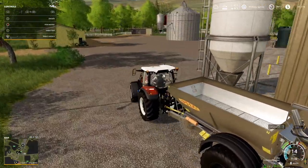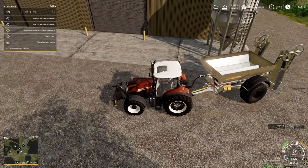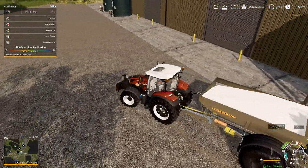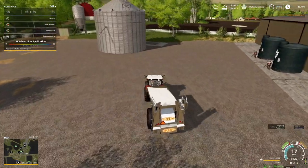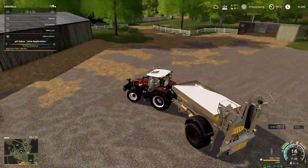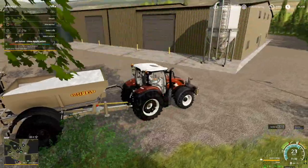Yep, right here it is. Open cover — I don't know why I have to do that. Lime — there we go. It's costing money, but it's not too bad. 9,000 liters for 1,600 bucks — hey, that's pretty good. Let's go and activate automatic application rate. What that's going to do is allow this to put it down on the field at an active rate. Yep, that's exactly how that works.